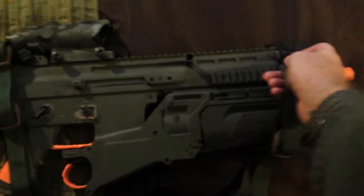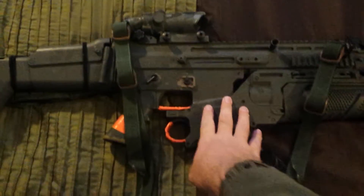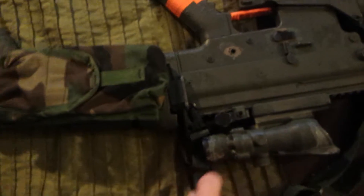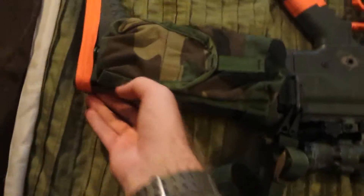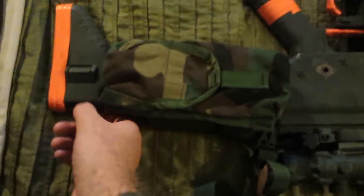When you want to get it off, you just unhook it from the HK hook that's on the right side of the rifle. The other one is attached to the sling mount on the actual left side of the rifle. If I had a metal mount back here I would attach it there, but it's all plastic so I'm not going to do that.